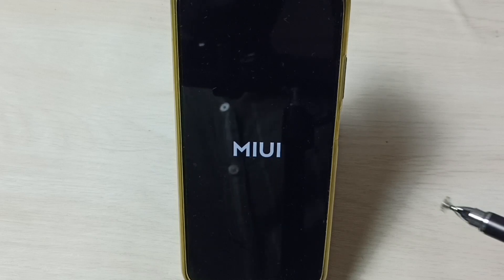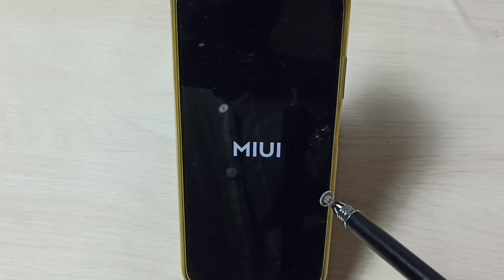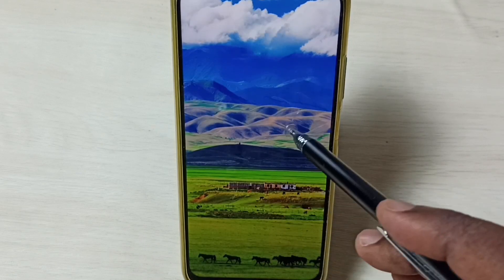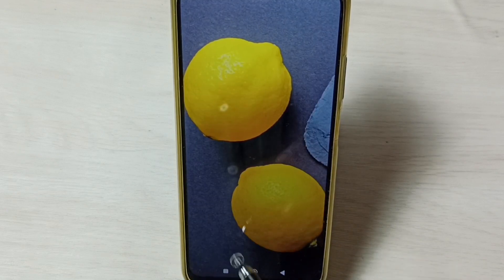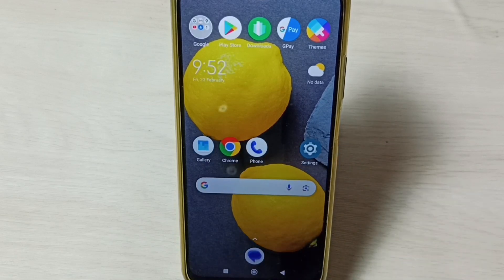Please wait. Okay, now you can see that the safe mode label is not there. That means the phone is now in normal mode. This is how we can exit from safe mode.